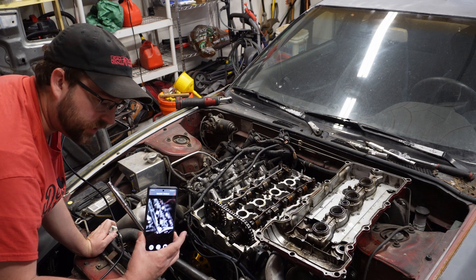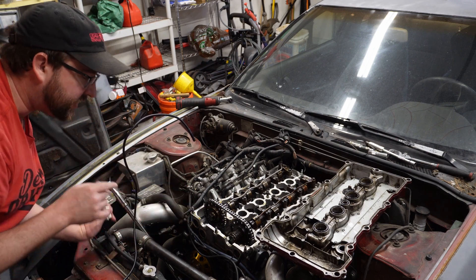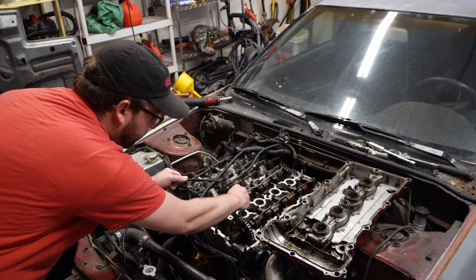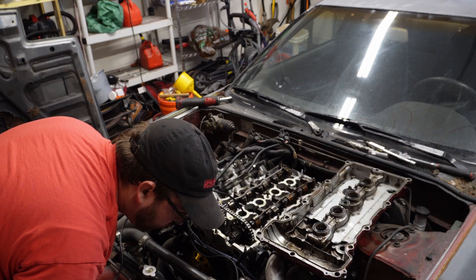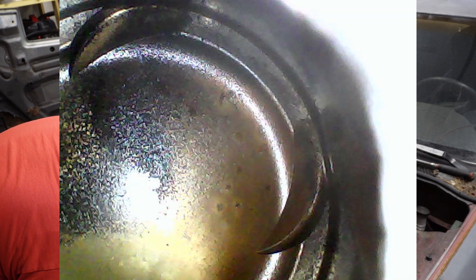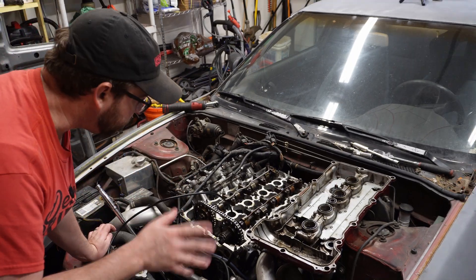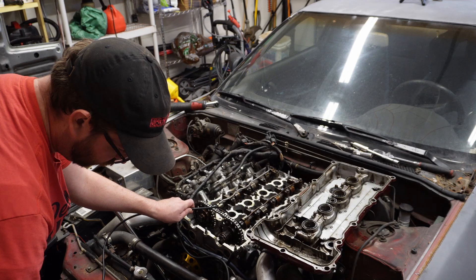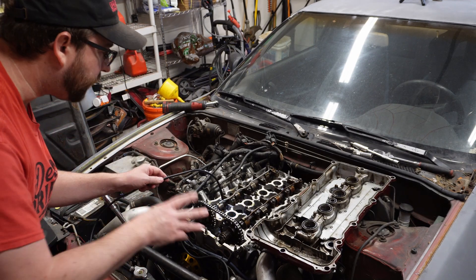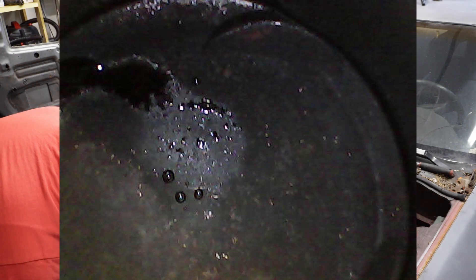I've got my borescope plugged into my phone. This snake-looking thing is the borescope — we're going to scope each cylinder and see what we find. Cylinder one doesn't look too bad, honestly. Cylinder one is the only one that didn't have water in it, and it looks really good. Going all the way to cylinder four — I see water in there, but I don't necessarily see any piston-to-valve contact issues.